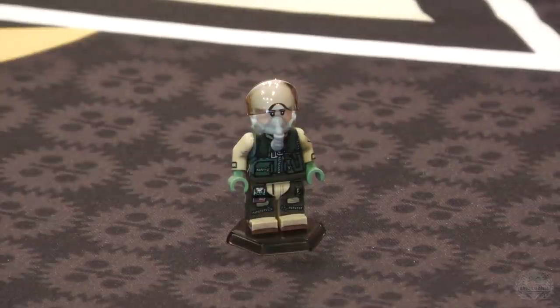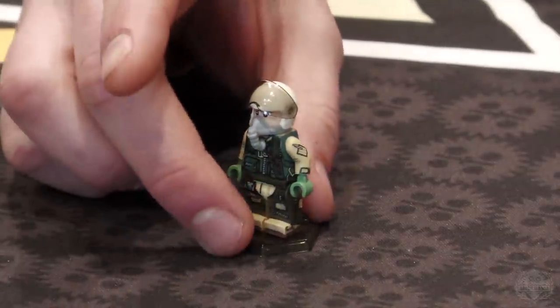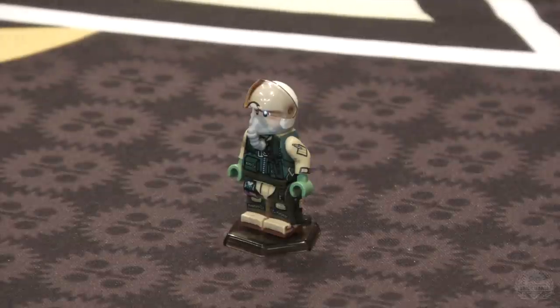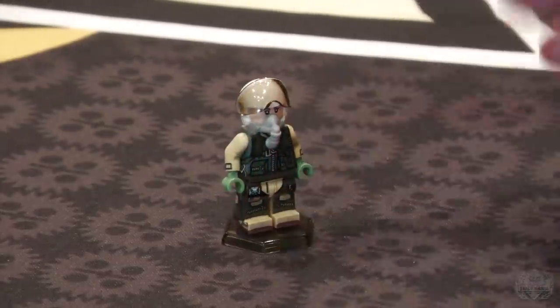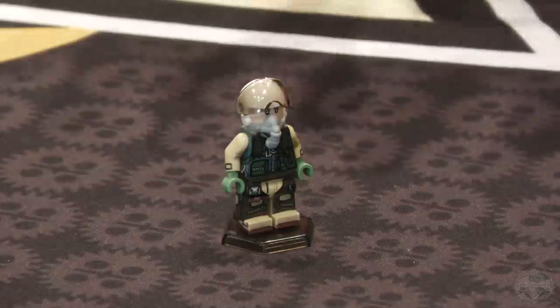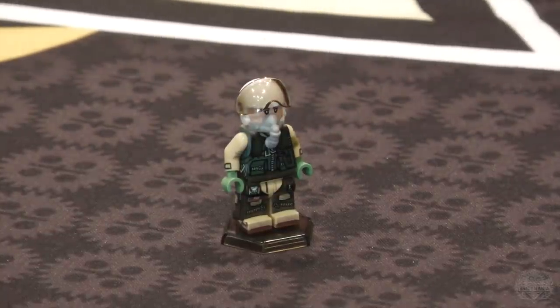This particular minifigure would work for all the way back to when they were first flying. Some of the gear you'll still see out in the field — the anti-G suit is a comparable model to what they're still flying today. So even in a modern configuration, I went for a general all-encompassing minifigure.